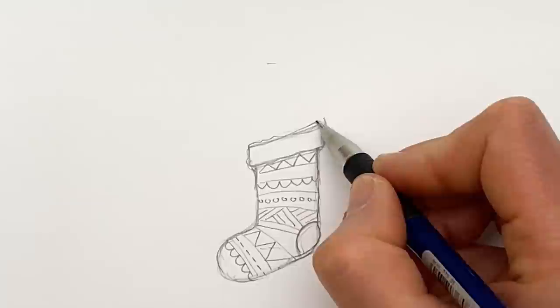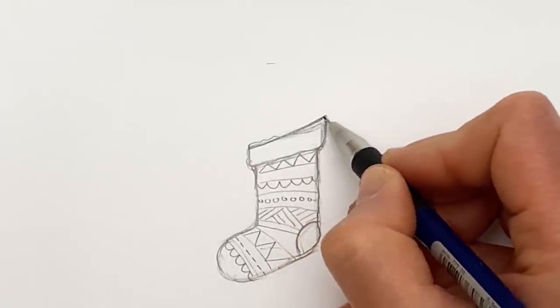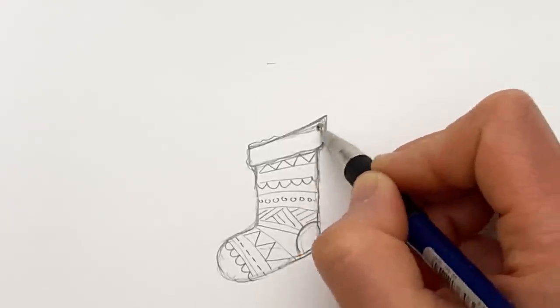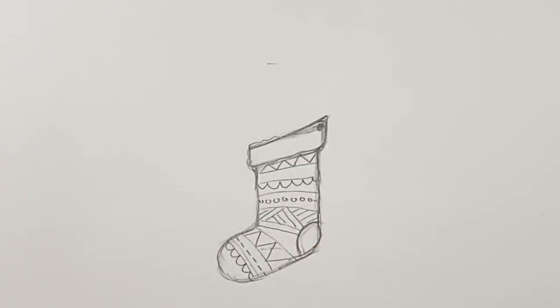Top tip: sort of make this bit slightly higher at the top because that gives the idea of where it's pinned - like it's sort of taking the strain almost there. Right, that's that.